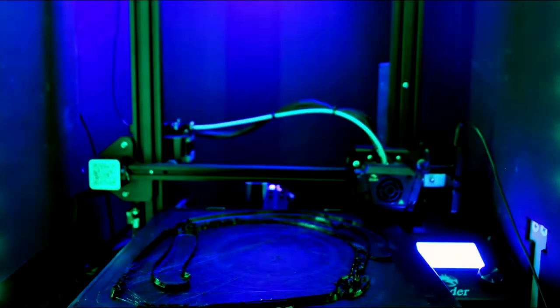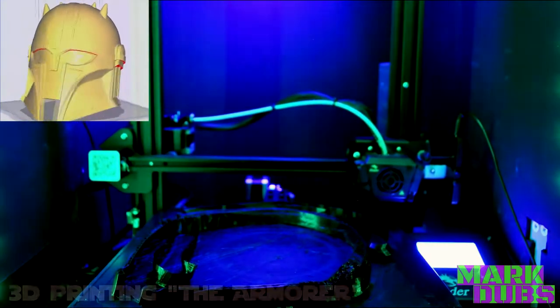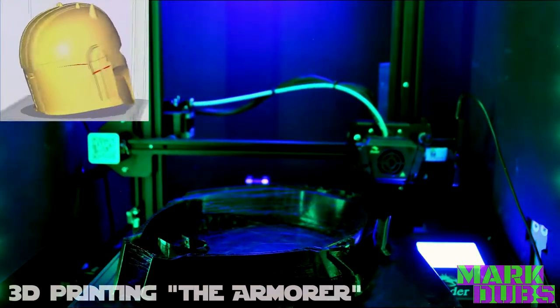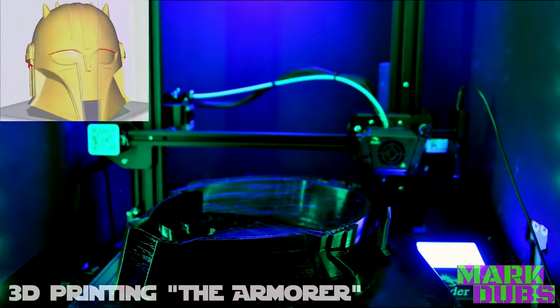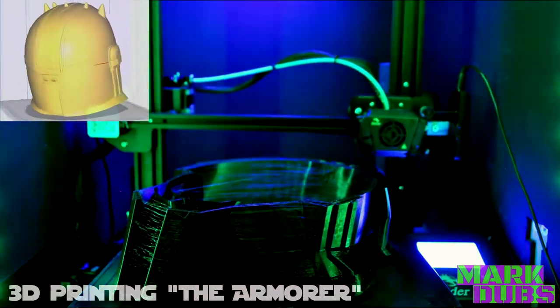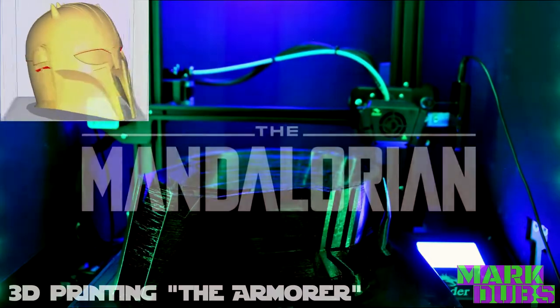What's going on everyone? My name is Mark and welcome back to my channel, or welcome to my channel for the first time! Now if you clicked into this video, today you get to watch me 3D print and process yet again another wonderful helmet from the Disney Plus series, The Mandalorian.